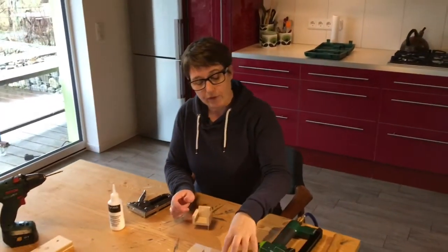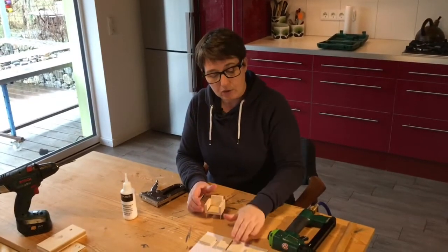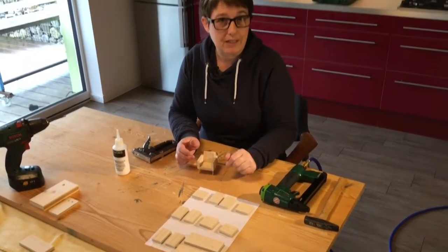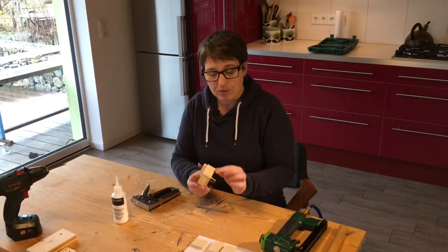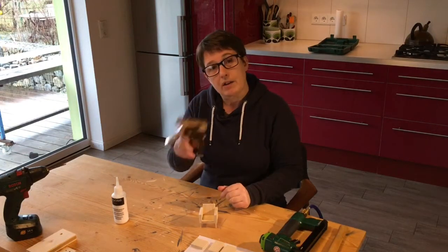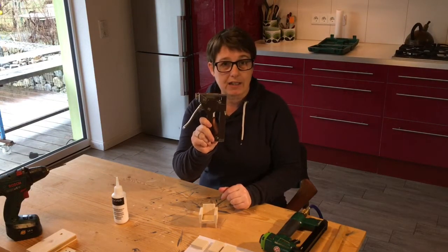All the pieces are in front of me — they've all been sawn to size. If you want to look in the description down below, you'll see exactly what sizes you need. We're going to staple these together with a bit of wood glue in between. We can use this as a stapler, just a hand stapler.